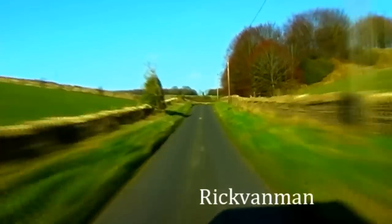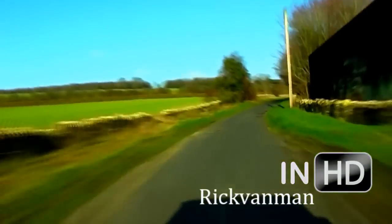Rick continues his ongoing series of videos on the Rick Van Mann channel. Today it's time to catch up with what's happening at the allotment.